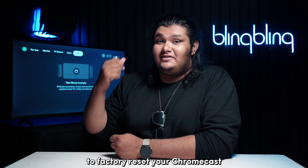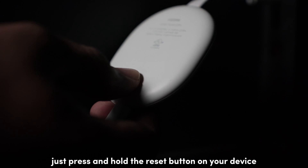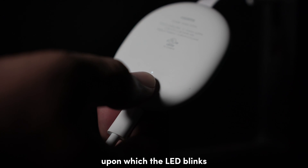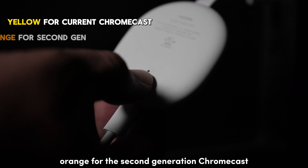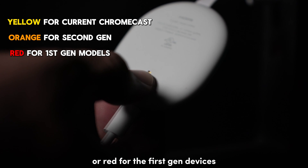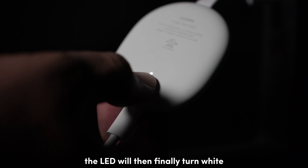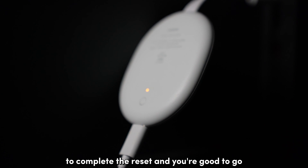To factory reset your Chromecast, press and hold the reset button on your device for about 20 seconds, upon which the LED blinks yellow for newer generation devices, orange for the second generation Chromecast, or red for the first gen devices. The LED will then finally turn white, upon which you can release the button. Wait for the device to complete the reset and you're good to go.